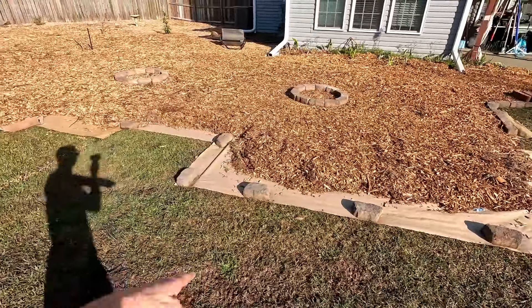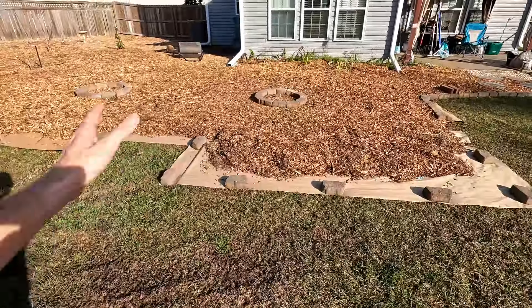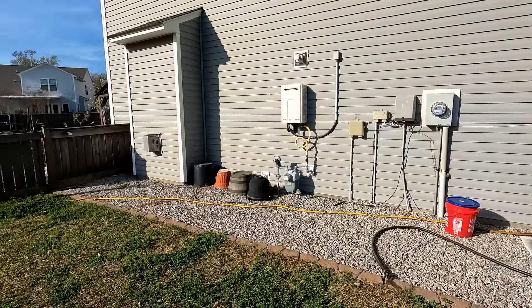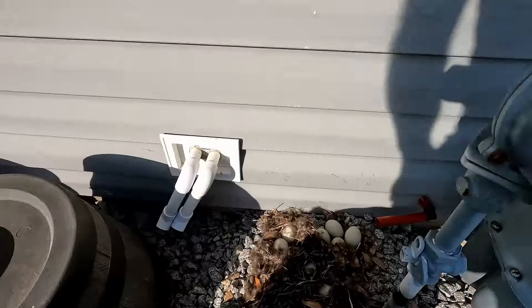I'm going to get started filling this last little bit right here with what's left. It's probably only going to reach over in this area. We'll have to go ahead and order yet another chip drop or two now that we're expanding this a bit more. This job is going to be over one of these days, and then you'll get to see more interesting things than just chip drops — like fruit trees, maybe some wildlife videos.